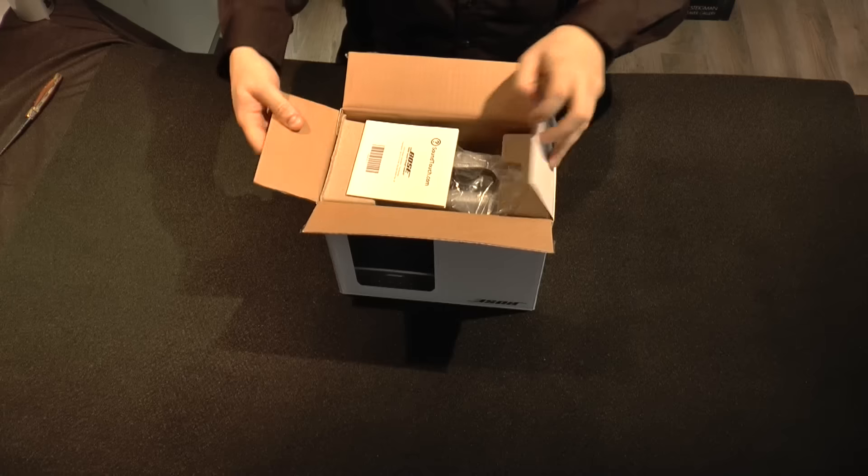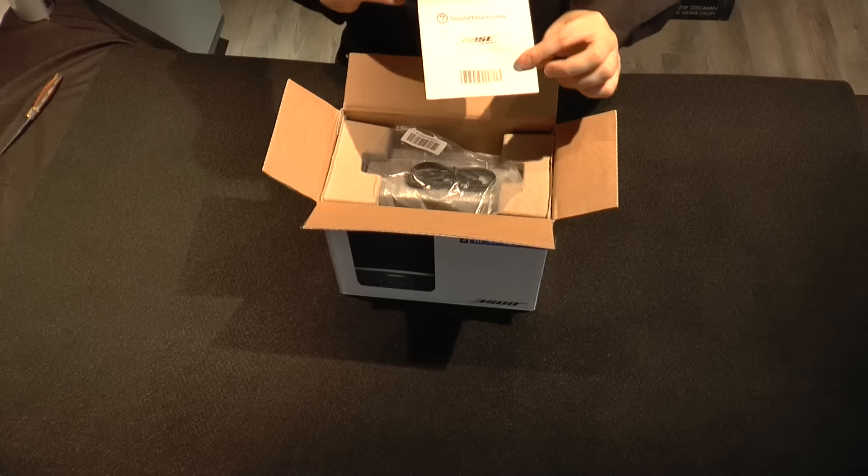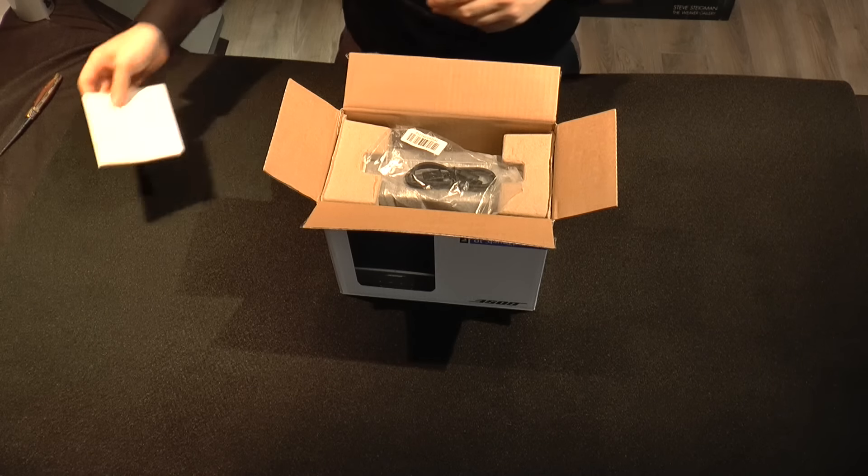As soon as you open the box here, you'll notice you're getting some kind of instruction manual and warranty form. We'll just put that aside for now.